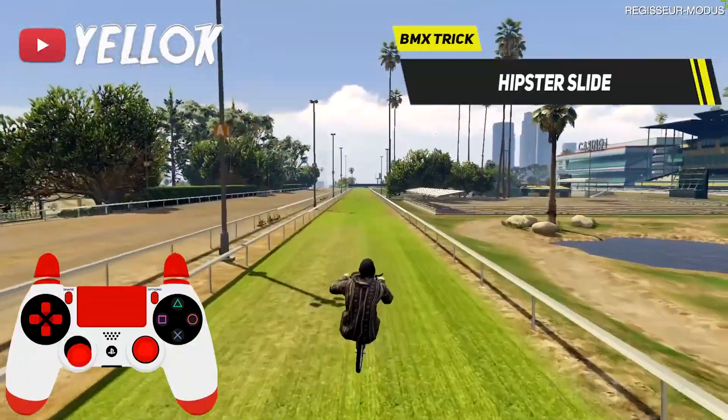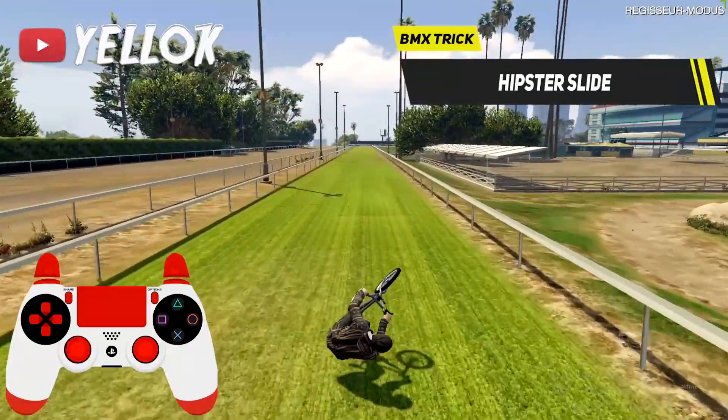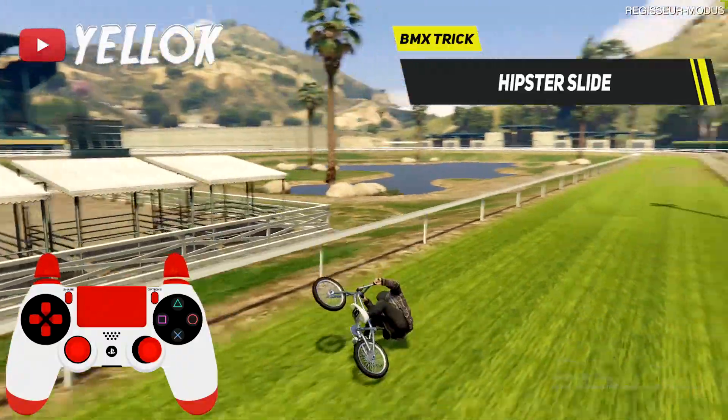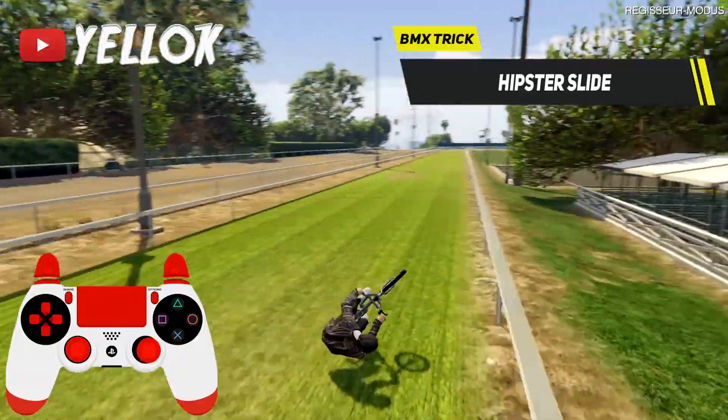Alternatively, you can also do a normal jump and go into the hipster slide too, but that version is a bit harder in my opinion, as you don't have much time to bring your BMX in the right position.